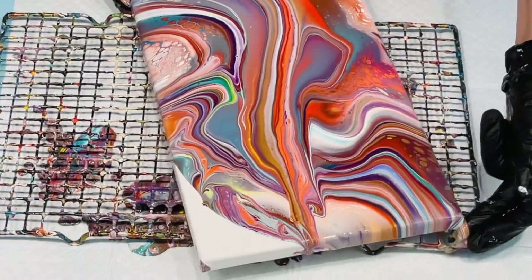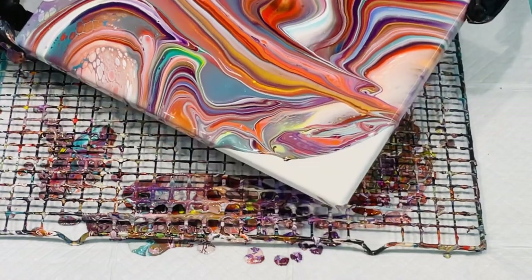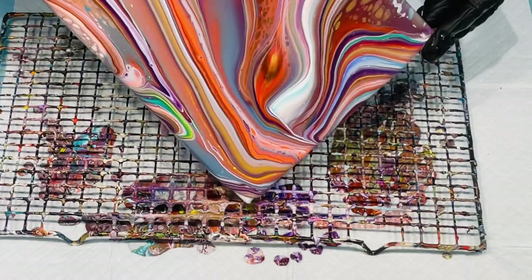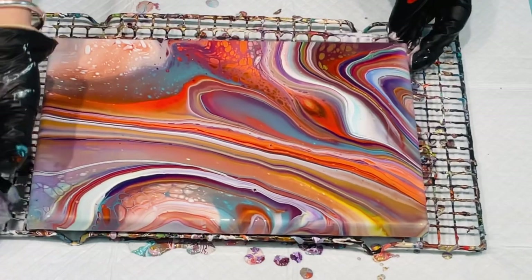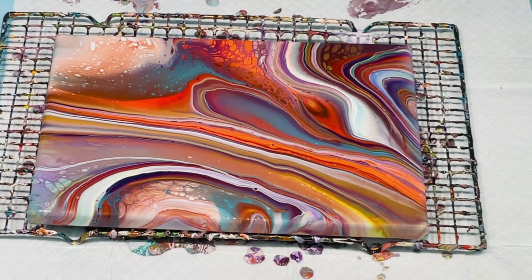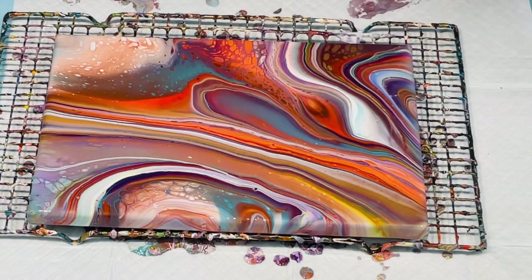But look at that gorgeous effect already — I've got some lovely cells popping up, and there's no silicone in that, just a bit of Floetrol. I don't measure anything, so I couldn't tell you how much — I just put a squirt in. That's very pretty — look at that, wow, that's gorgeous. Now I'm going to just hit it with my heat wand. All the cells that are coming up in that are like boulders. It's really good to do that style if you want to do an abstract landscape.